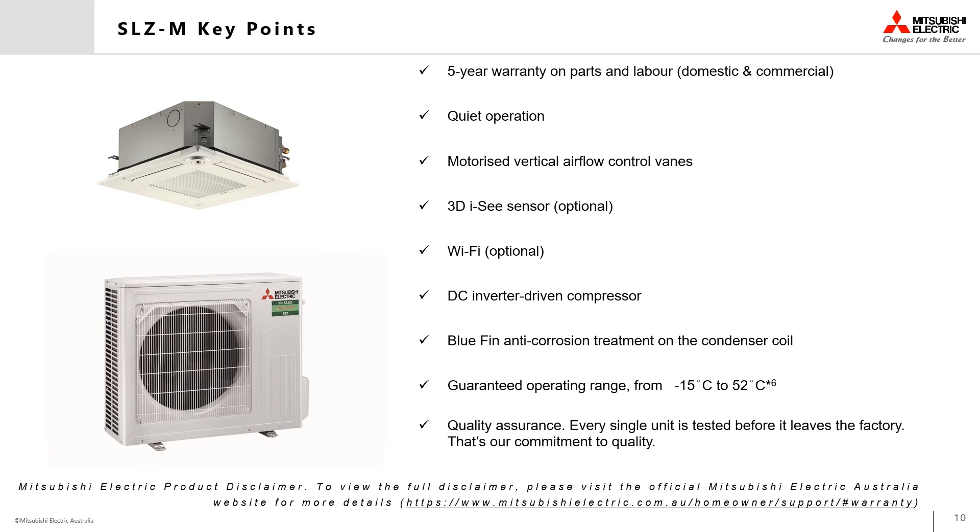As well as Mitsubishi Electric's quality assurance, every single unit is tested before it leaves the factory. That's our commitment to quality.